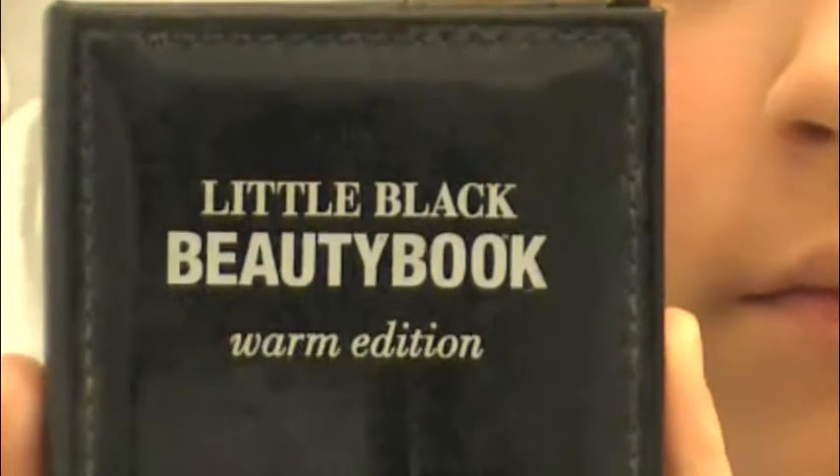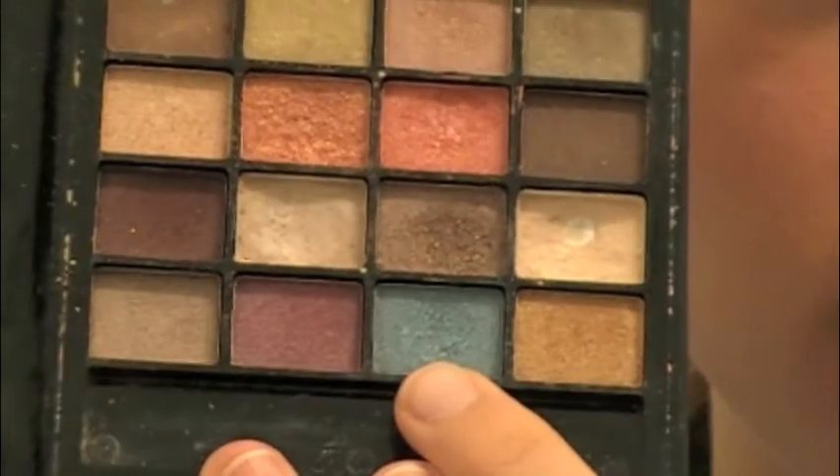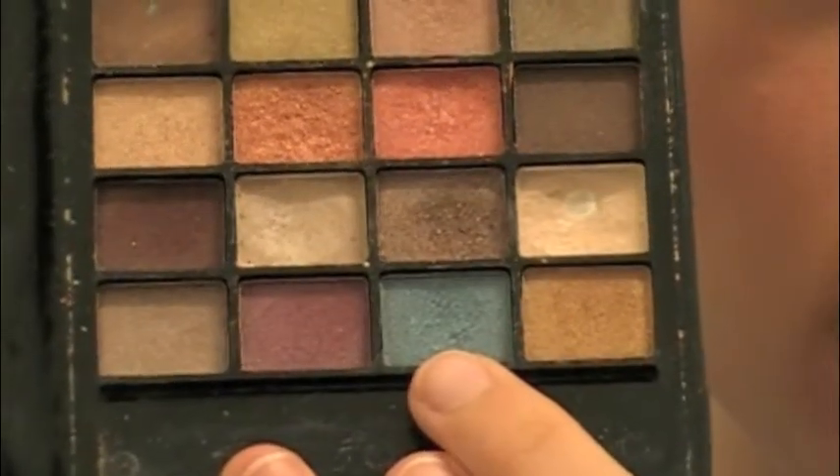And then I'm going to be taking the Little Black Beauty Book Warm Edition from e.l.f. and I'm going to be applying this blue color at the bottom and putting it into my crease.